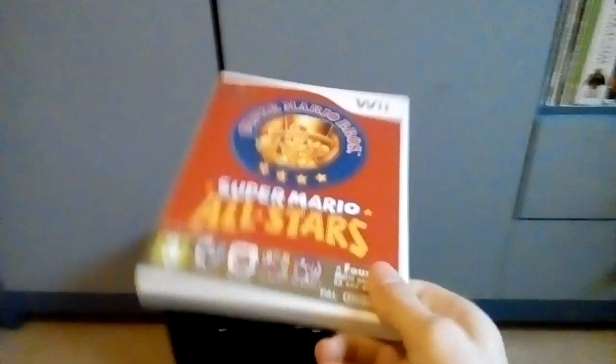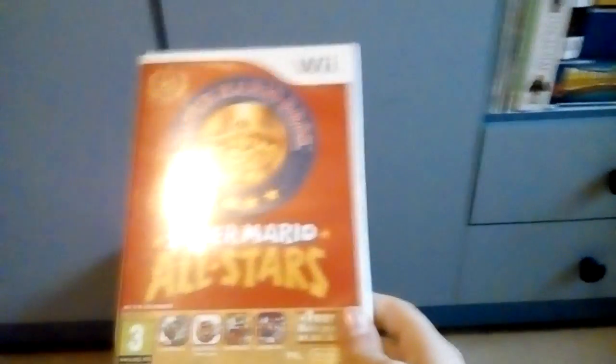Now basically, this was released in 2010, and it was meant to celebrate Mario's 25th Anniversary. Of course, when they celebrated Mario's 30th Anniversary, they released the amazing Super Mario Maker, which is coming out to the 3DS on December 2nd, which I can't wait to play.